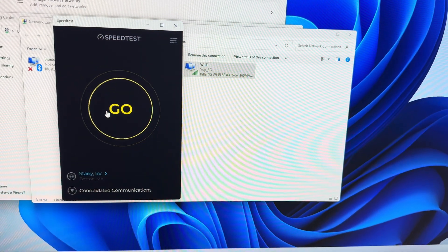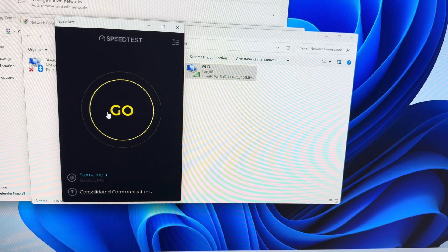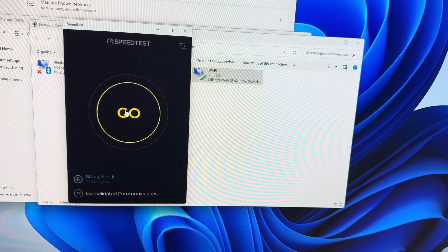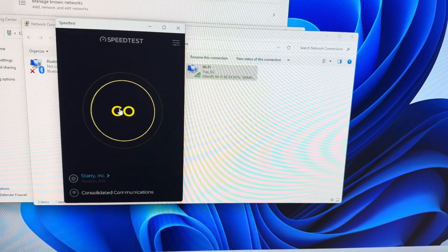This is a speed test from my Alienware R15 to the EAP 690 HD from one room away using Wi-Fi 6 Intel, and this is a cell killer chip.